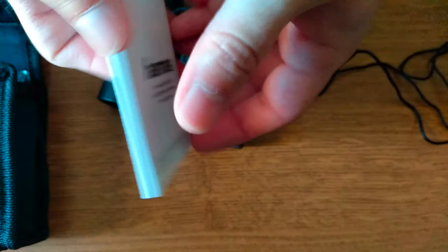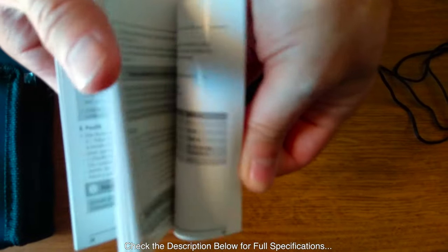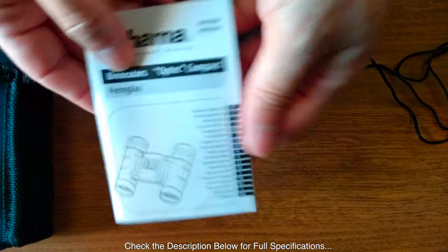Let's check the manual now. There are all the specifications needed to know, provided in various languages — everything you need to know about this product.